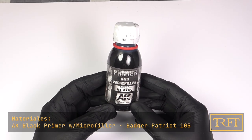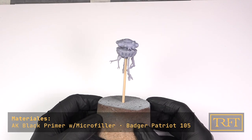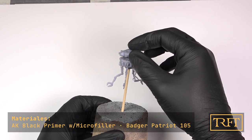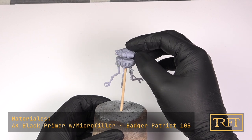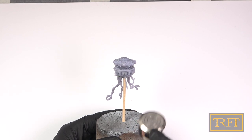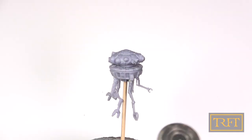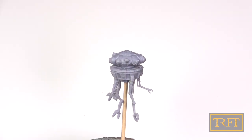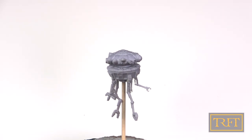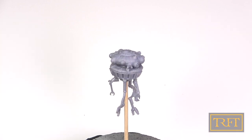Time to get the model primed. My primer of choice here, same as with my nail tank, was AK Black Primer with Microfiller. This lacquer primer is highly toxic, but it is my weapon of choice when I want the finish to be extra durable. As always, I went with a thin mist first, gradually increasing the opacity with successive light coats. I'm spraying the primer without any dilution at 20 psi. The trick is to keep the airbrush in motion and to keep the distance to the model roughly the same throughout the process.